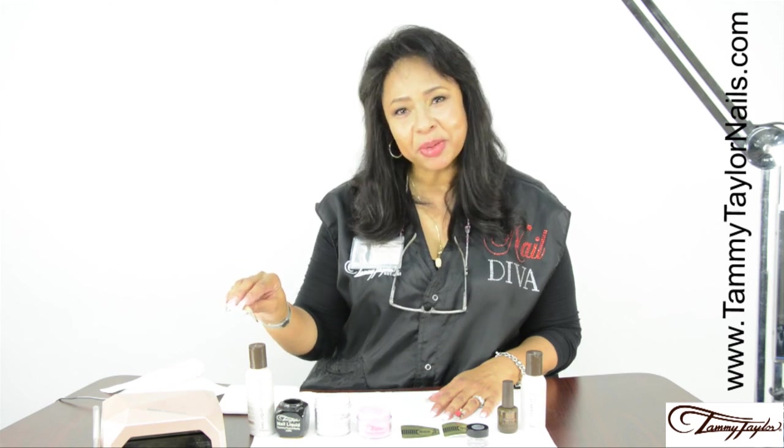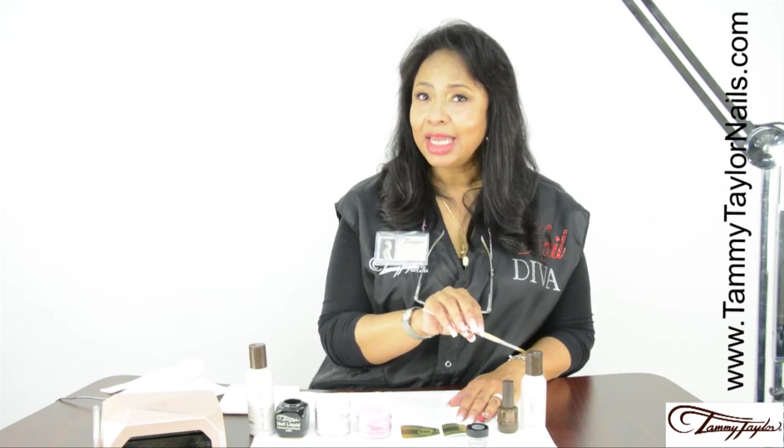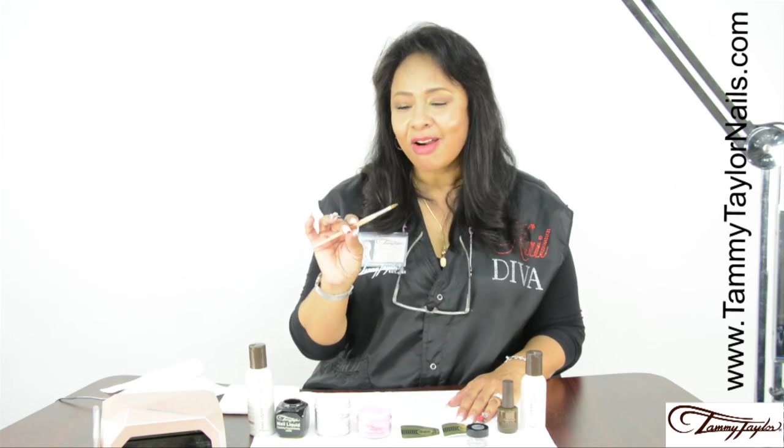We're going to use Tammy Taylor Nail Liquid, the Tammy Taylor Dampen Dish, Tammy Taylor Competitive Edge Clear Powder, Tammy Taylor Prisma Party Girl Acrylic, Tammy Taylor Forms, Tammy Taylor Rainbow Rhinestones, Tammy Taylor Top Gel Plus, and Tammy Taylor Clean It. And the star is our artistic 3D brush.